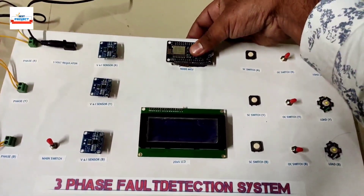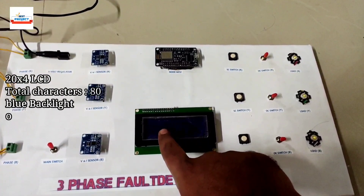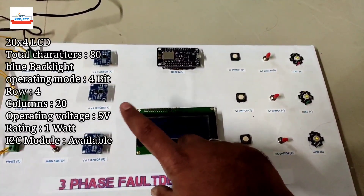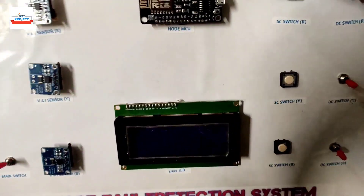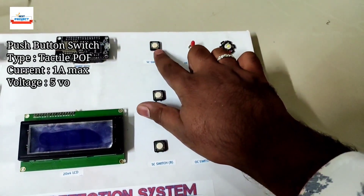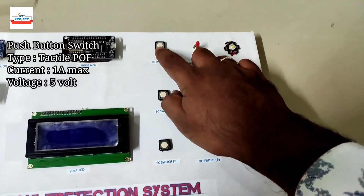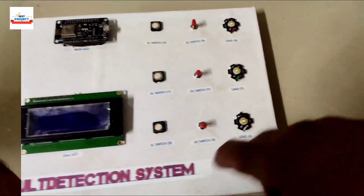The microcontroller is also removable. We are using a 20x4 LCD screen to show all the parameters — it is also removable. This board uses three switches to create an artificial short circuit fault to demonstrate the system.